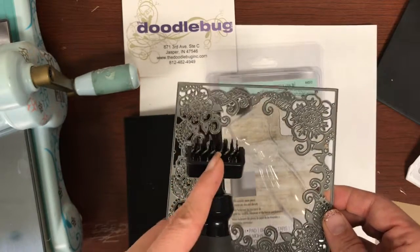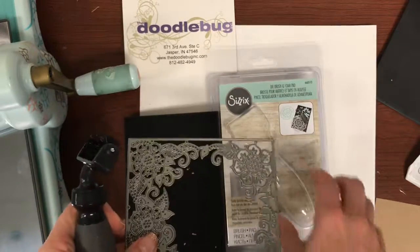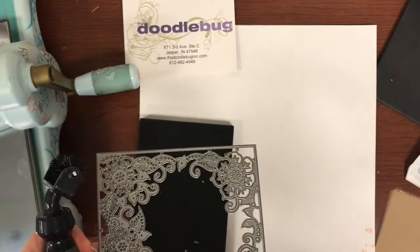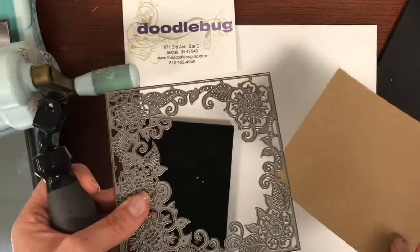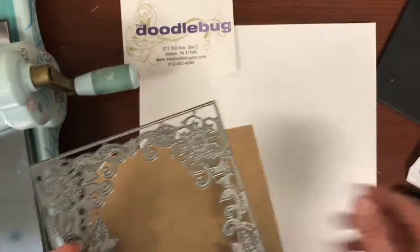Tim Holtz has one that's a little bit smaller for the side kick, so all kinds of fun stuff. Anyway, we're going to do the die brush here. I'm going to use a very intricate die and run it through the Big Shot.